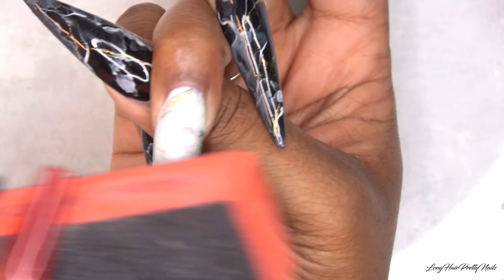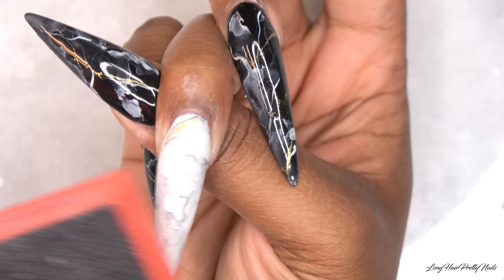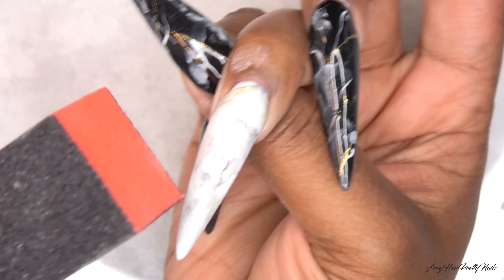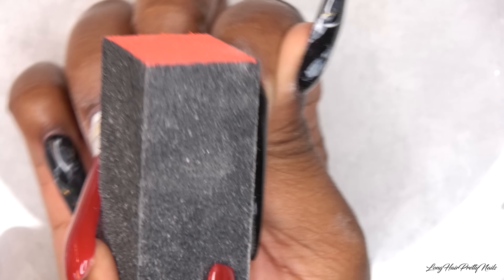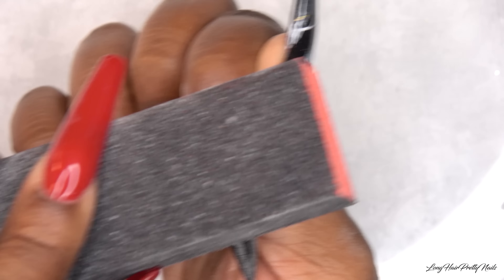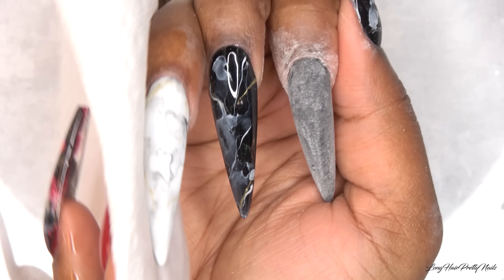I'm going in with my fine buffing block and I'm just going to buff the ring fingernail and my index fingernail. This is a hack I use to create matte nails when I don't have a matte top coat — you just buff the nails and you get the same results. Then I wipe it off with alcohol to get all the dust off.